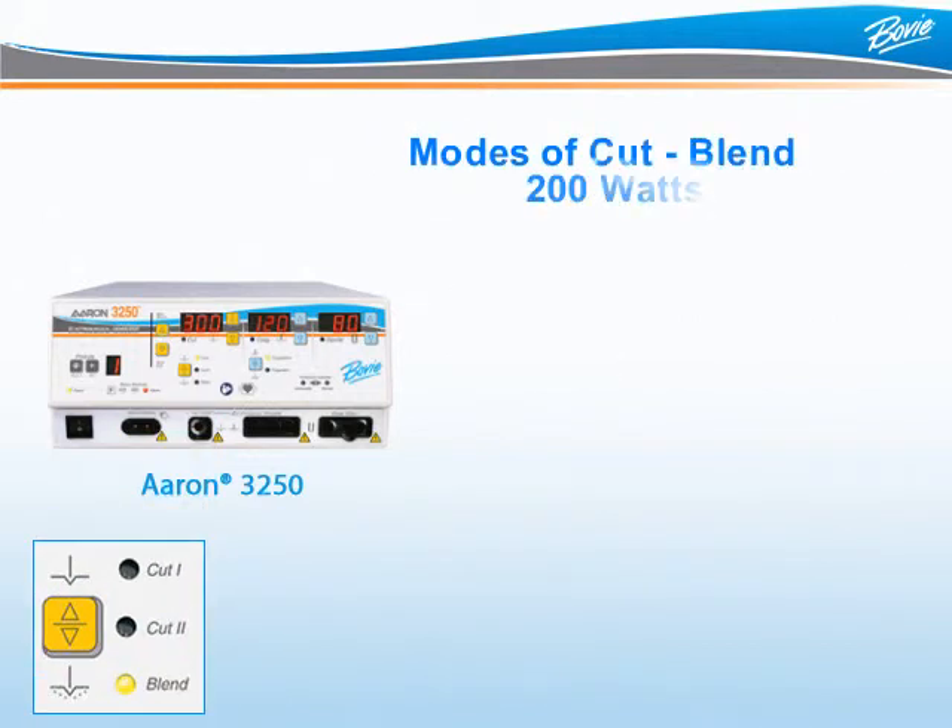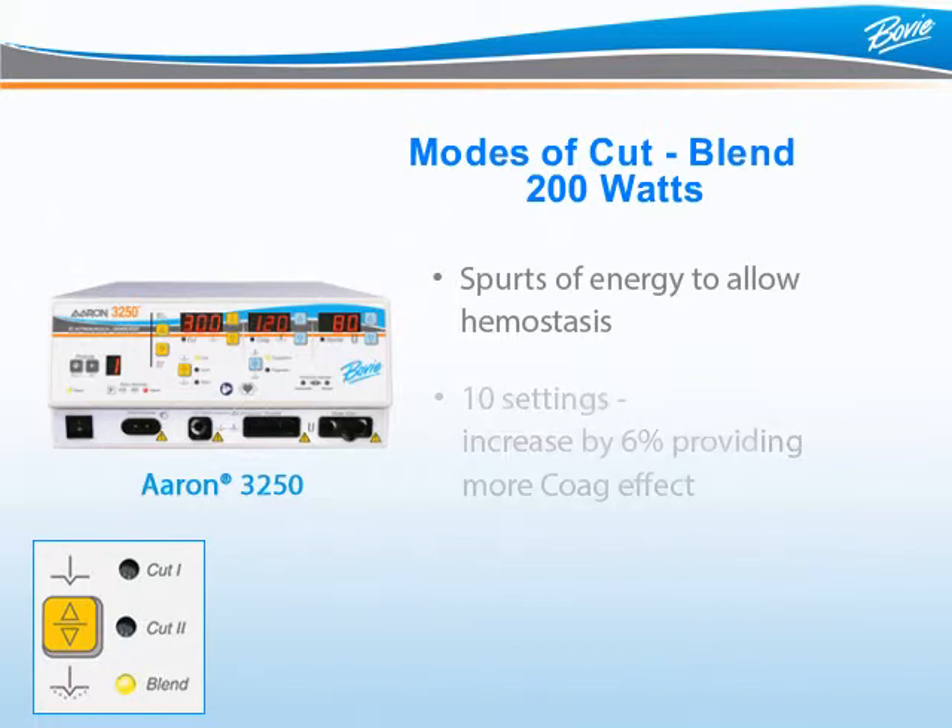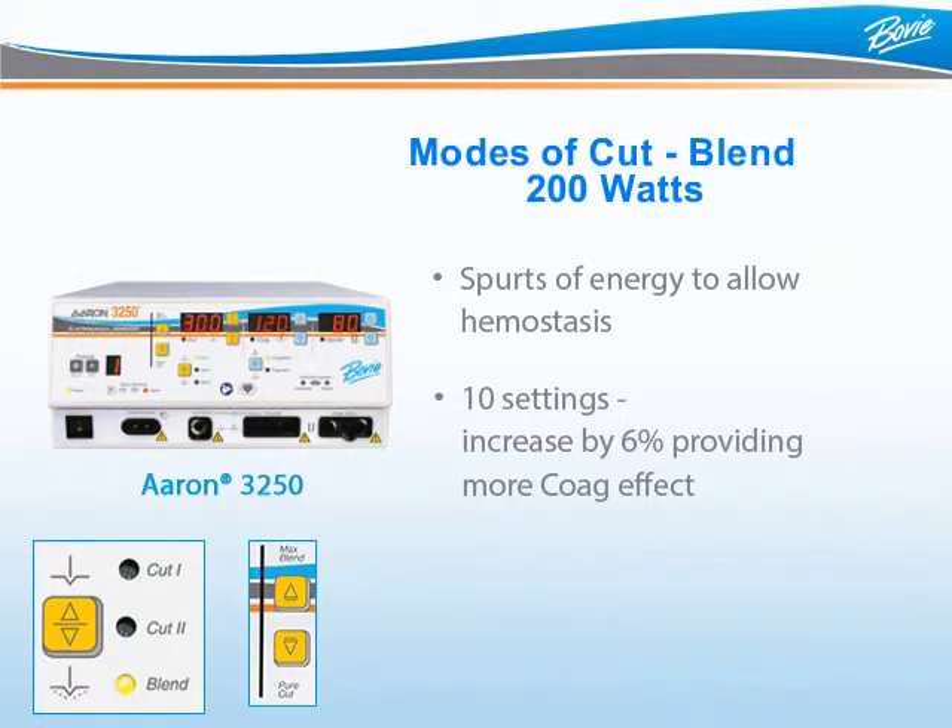Blend is a mode of Cut that delivers energy in spurts. In between the spurts of energy is a cooling period that allows for natural hemostasis or coagulation. The ARIN3250 offers 10 blend settings with up to 200 watts of power. Each level of blend is increased by 6%. The higher the blend setting, the longer the cooling period and the more natural coagulation. To adjust the settings, use the up-down button next to the vertical LED bar. This level of versatility allows the surgeon to achieve the desired tissue effect in a very precise manner.